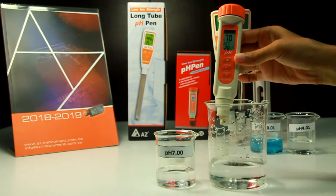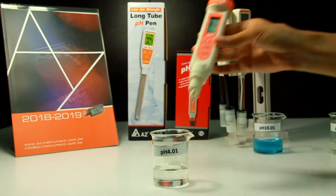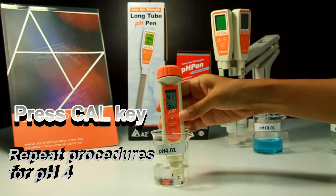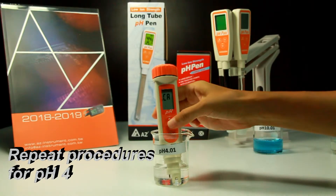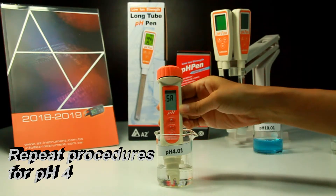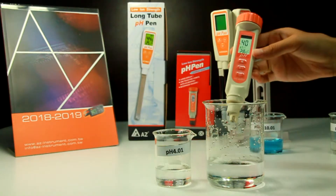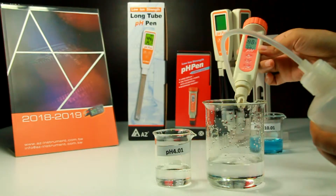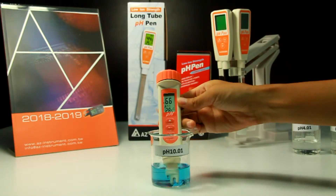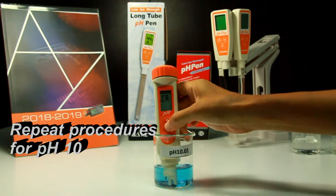Clean the electrode with water and blot it — do not wipe it. Then immerse it into the next calibration buffer. Repeat the above steps and press the calibration key again when the PH pen is stable in the new buffer. Stir gently until the reading is stable and you will see the save icon and end icon appear on the display. Repeat this process for any additional calibration points.